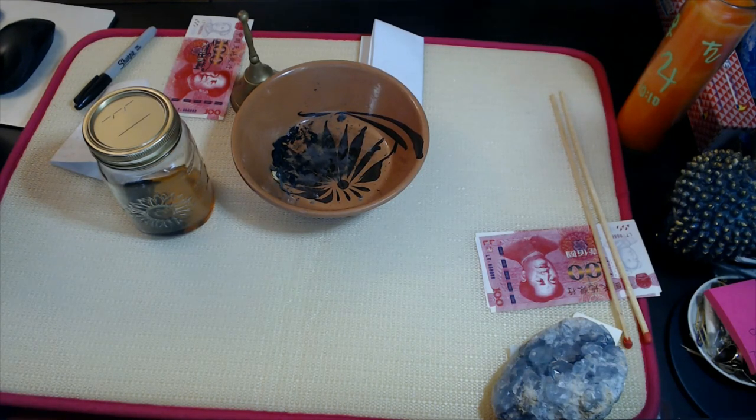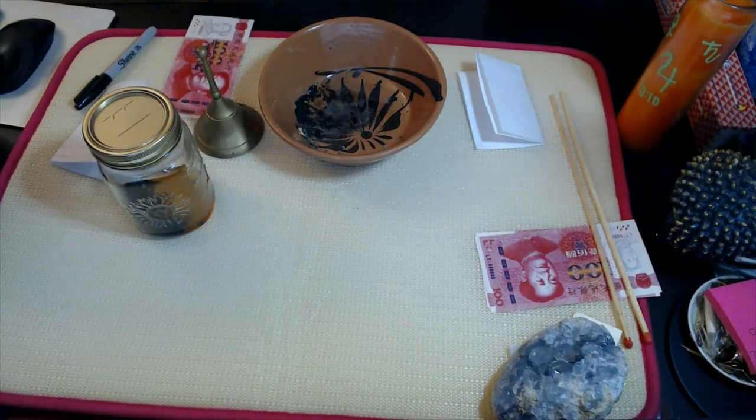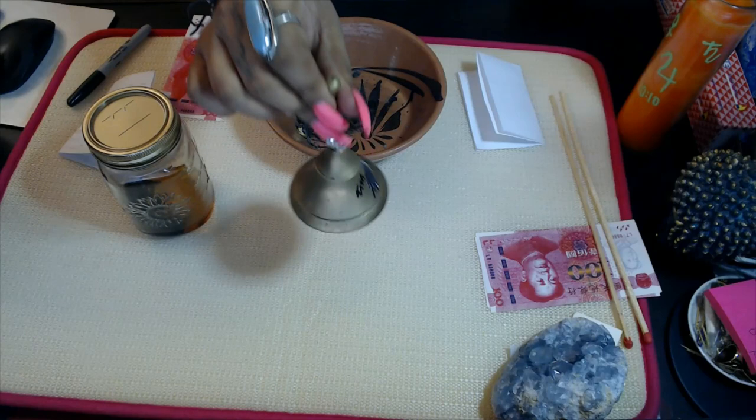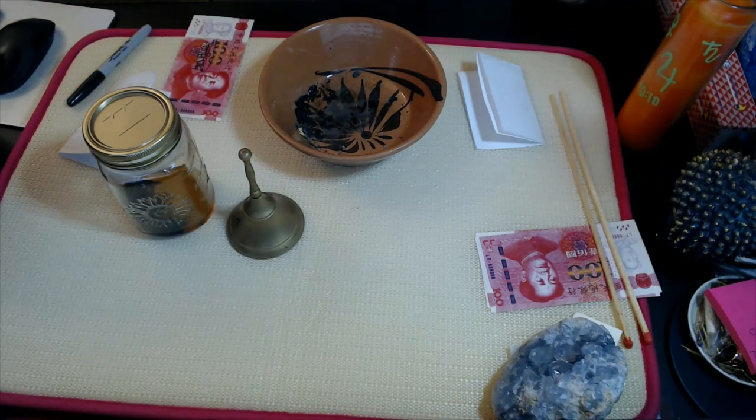Without further ado, let's get into it. The reason we use the bell is because we're working with our ancestors — this is an ancestor as well as spirit guide spell. It's very important to render the offering you're giving them, whatever you've said you'll give in return in your petition paper. You're going to ring the bell to your left, your right, and to the center — so north, south, east, and west. Then say: 'I call upon all my spirit guides and ancestors. I ask you to please be present and to help me empower and strengthen this spell that I'm about to commence. I ask for your full support. Thank you.'